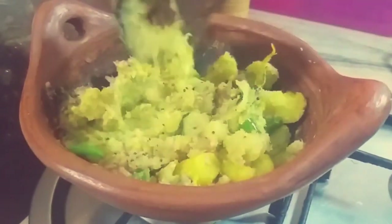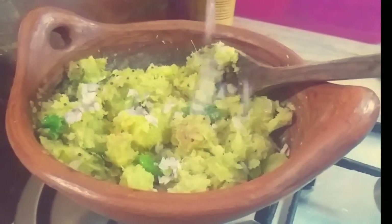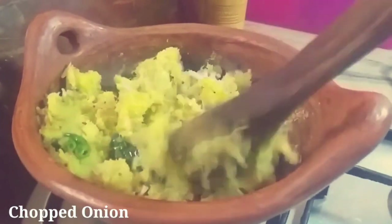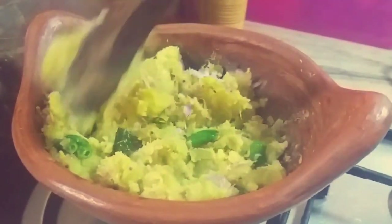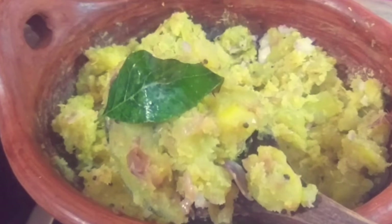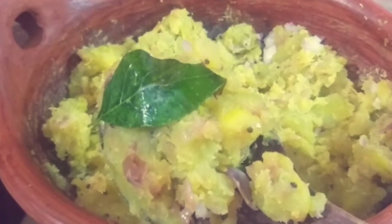Now we are going to make a stove of the oven. This is a good taste — let's try it.